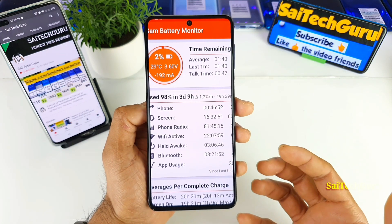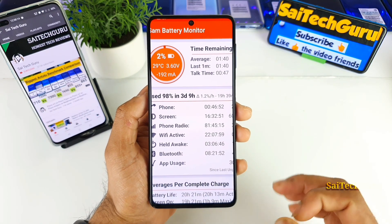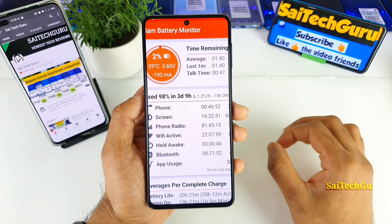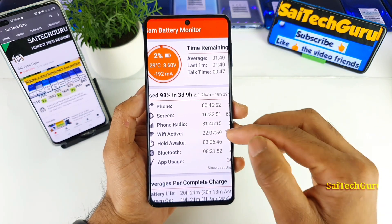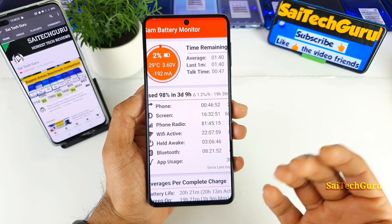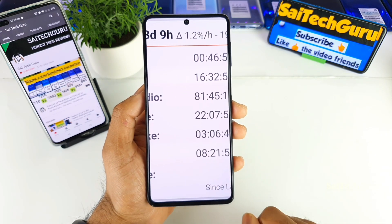I think this is double the screen-on time of any other smartphone I'm having currently in my studio, which is very very good. In this phone, the screen-on time is excellent. As you can see, most of the time I did not connect much to Wi-Fi — most of the time I did connect to 4G data — and you can see the Bluetooth connectivity as well.